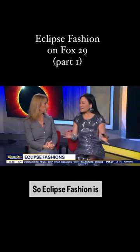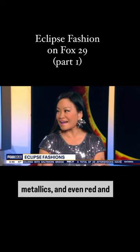Eclipse fashion is everything from blacks to golds to yellows to silvers, metallics, and even red and green. Because they're really fun — I think that's the big key and takeaway.